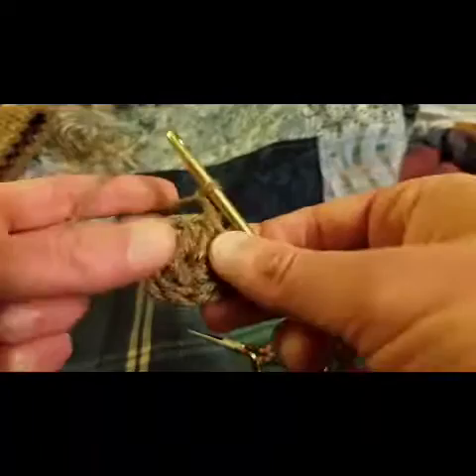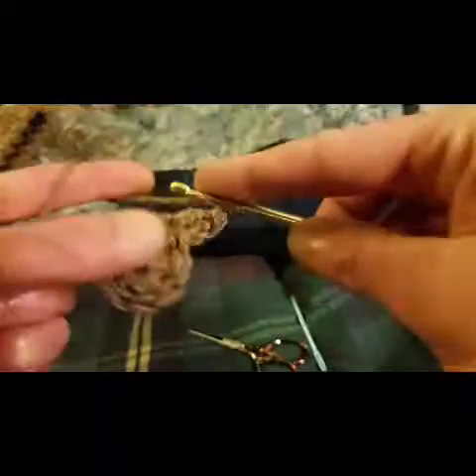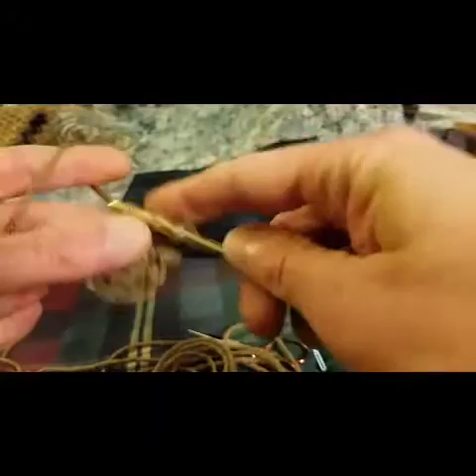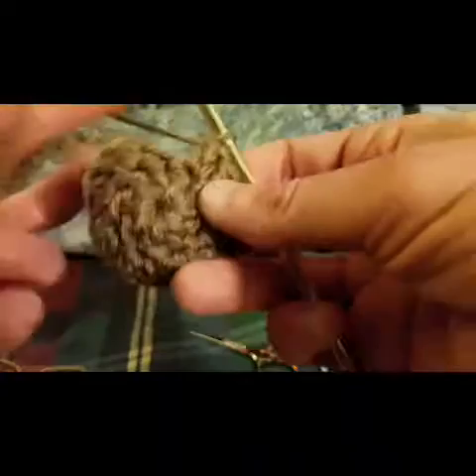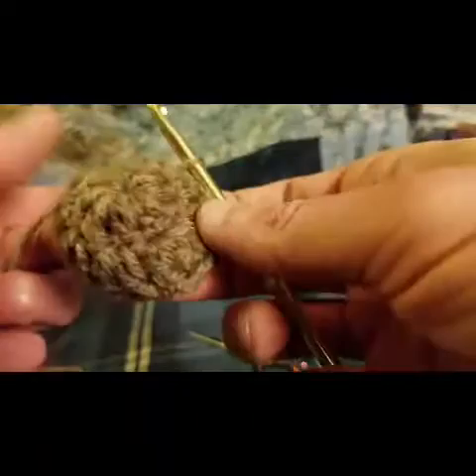For round two, we chain up two and then we do two double crochets into this first stitch — one, two. We're going to do two in each stitch all the way around, so we're going from eight to sixteen stitches by the end of the round. Just two in each stitch. So I've got sixteen stitches and, as per usual, we slip stitch into that first double crochet, finishing round two.